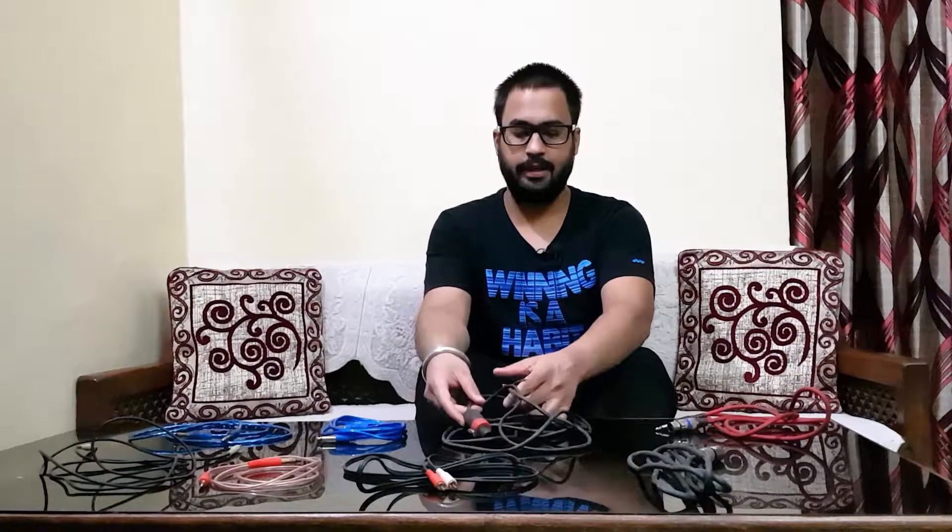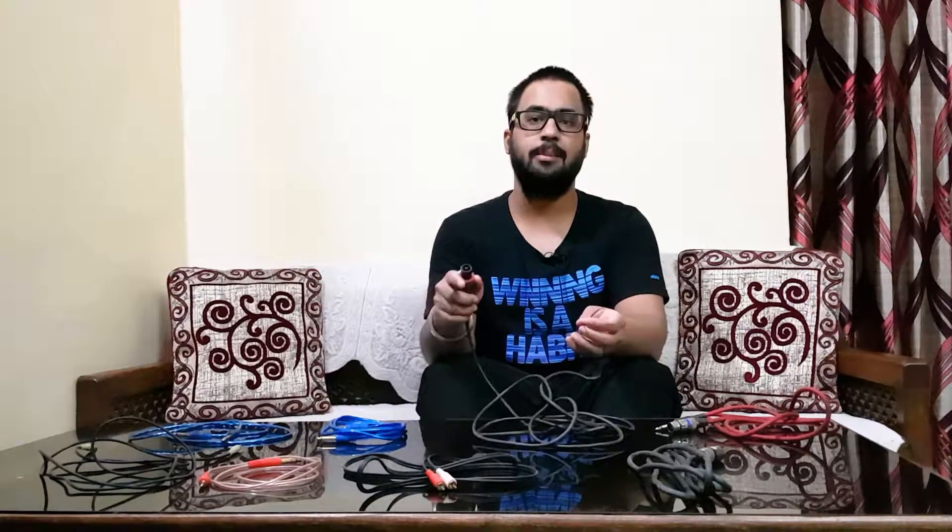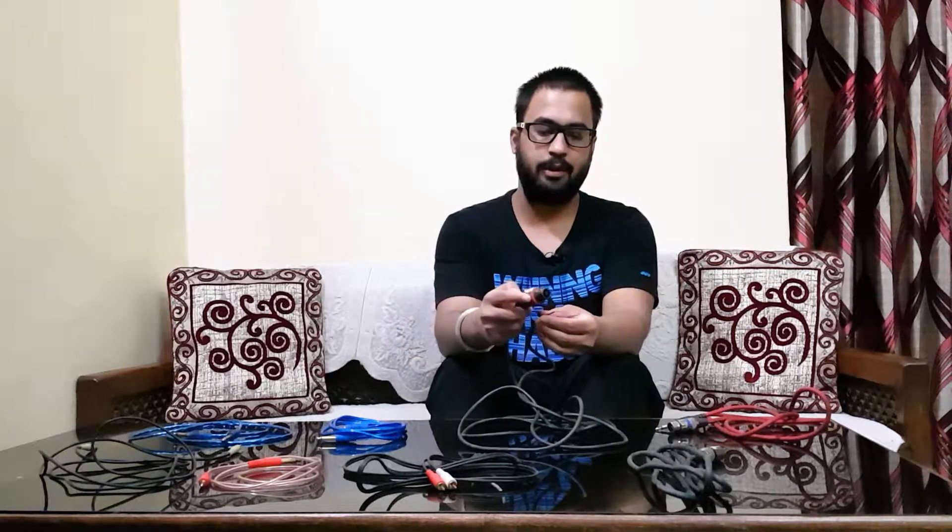The next cable is our Speakon cable. One side is a Speakon terminal or Speakon socket — this is the Speakon jack which fits behind speakers and amplifiers. It fits in this way. We can also connect with this side if you want; it's the power amplifier side, so you can easily connect Speakon to Speakon on that side.